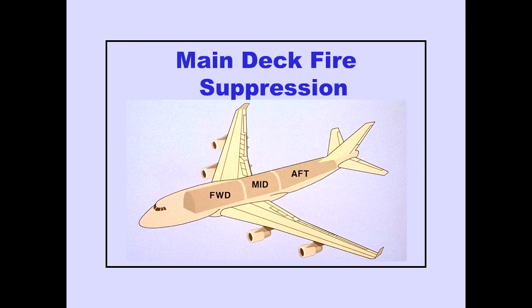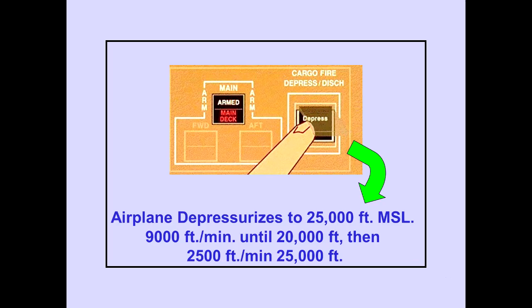Now let's look at main deck fire suppression. If the main deck fire arm switch has been armed, pushing the cargo fire depressurization discharge switch initiates a controlled depressurization of the entire airplane to 25,000 feet MSL. The depressurization rate is initially 9,000 feet per minute until 20,000 feet, then 2,500 feet per minute until a cabin altitude of 25,000 feet is attained. Airflow to the main deck and lower lobes is turned off. The remaining operational pack enters a low flow mode, providing only enough conditioned air to the upper deck zones for passenger comfort and preventing lower deck smoke from entering upper deck passenger areas.